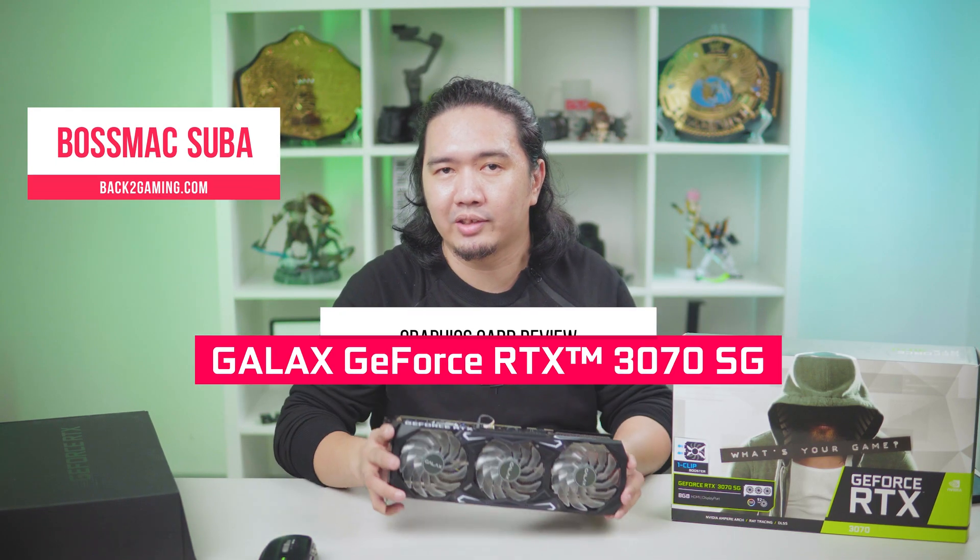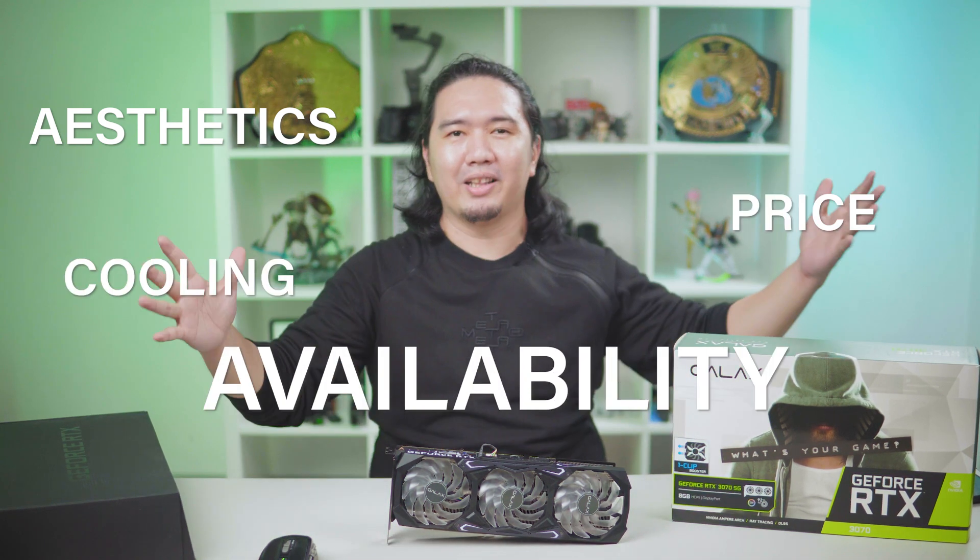It's your boy BossMac back to Gaming.com and in today's video we're going to be checking out the Galaxy RTX 3070 SG. Galaxy sent us their RTX 3070 SG. Some of you who have read my launch day reviews of the RTX 3070 would know that it's quite a tight race, especially when you look at the numbers side by side for performance. Ultimately the choice boils down to either aesthetics, cooling, price, and availability. Which brings me back to the RTX 3070 SG. Here in the Philippines I think it's one of the more prolific models for Galaxy. So just in case you're in a situation where you're looking for an RTX 3070 and you spot the RTX 3070 SG from Galaxy,